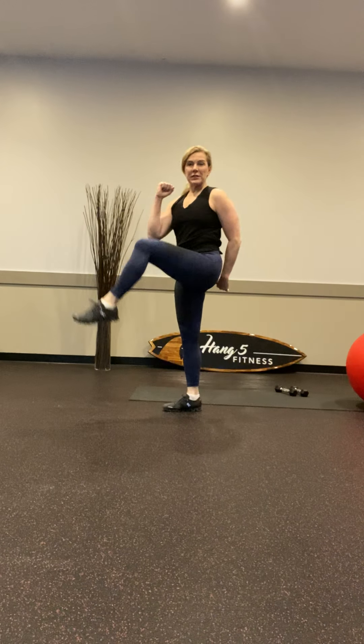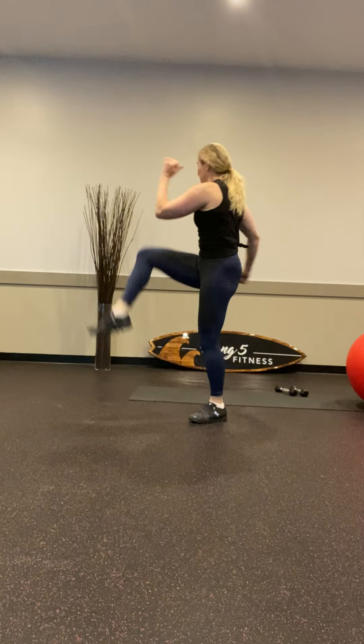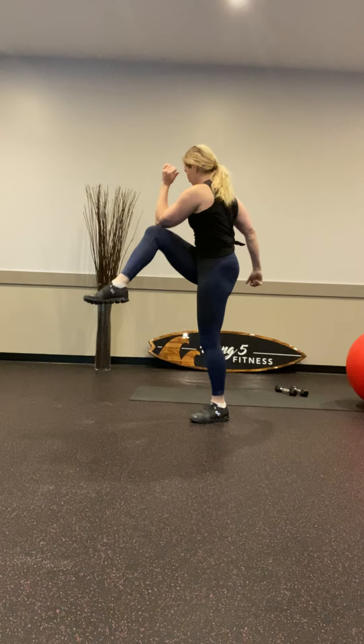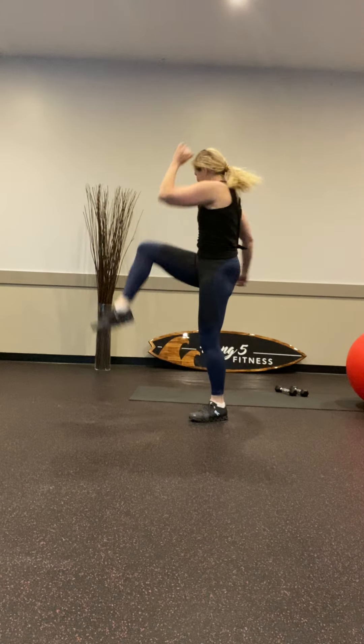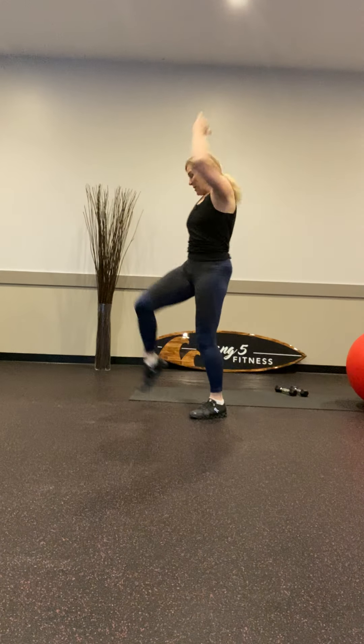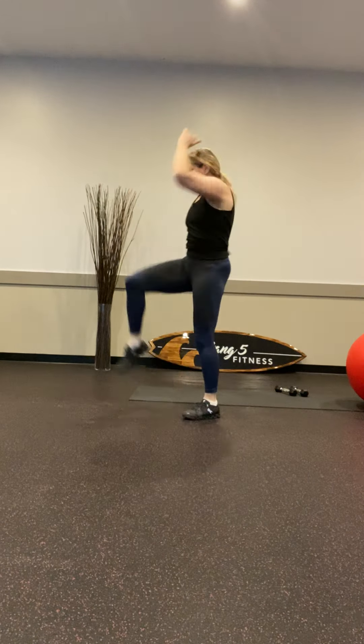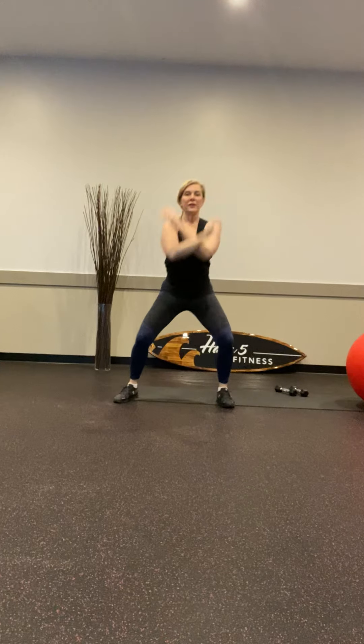Keep it up, now let's take that elbow down to the knee, get a little crossbody, there you go. It's interesting that we have to be at home by ourselves, but not really — I'll be with you doing it with you, trying to all stay in shape together. Alright, take a deep breath in, up.